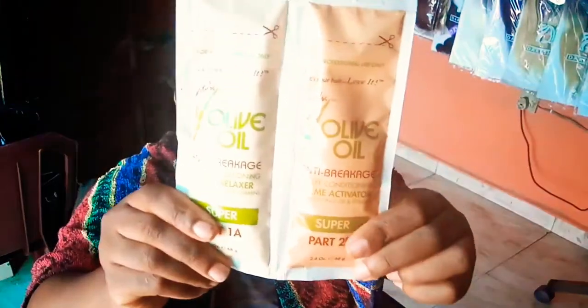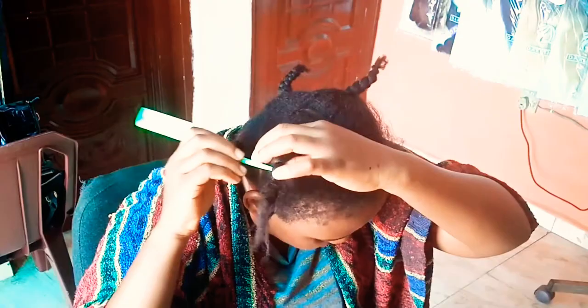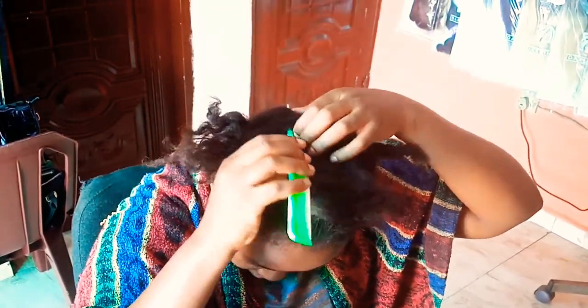Hello, welcome. This is going to be a quick tutorial on how to relax your hair yourself. You need your relaxer — this is what I am using — a container to pour it into and stir, hand gloves, and an applicator brush. I already have my hair sectioned in four.